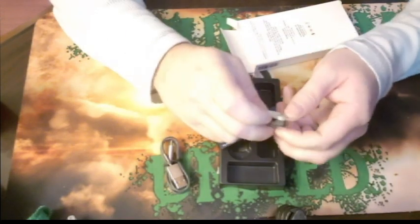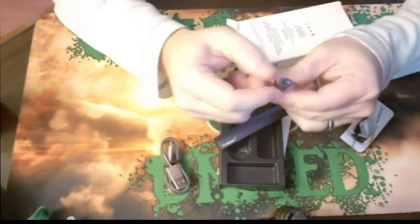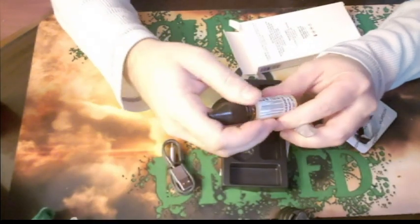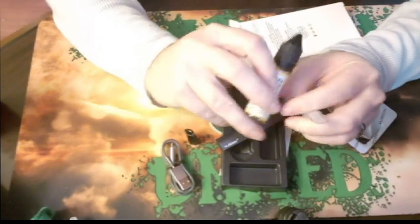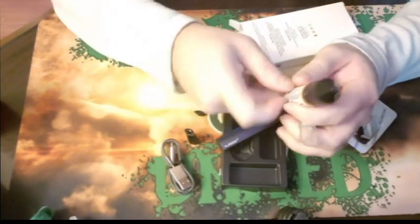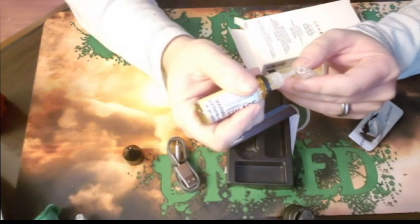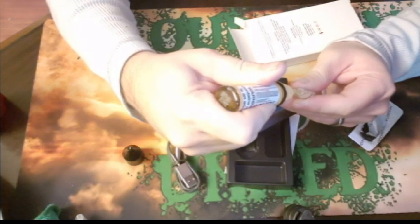I'll pop the pod out and go ahead and fill it for you guys. The way the pod works: this is your mouthpiece right here — you pop this off, the mouthpiece pulls off, and then you have this little rubber stopper. For the purpose of this review, we're going to be using the butterscotch from Solace — it is a 30 milligram salt nic. Stick the tip of the bottle into one of the fill holes and just fill it up.